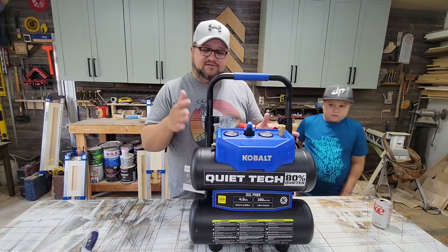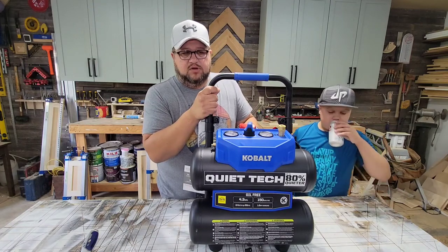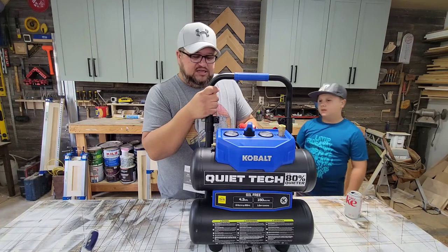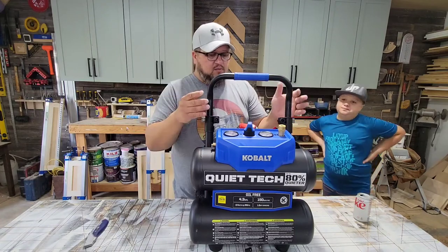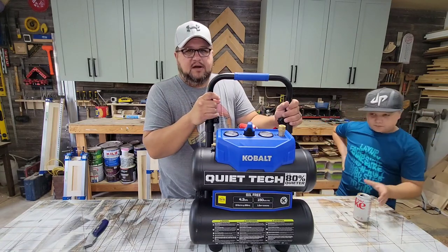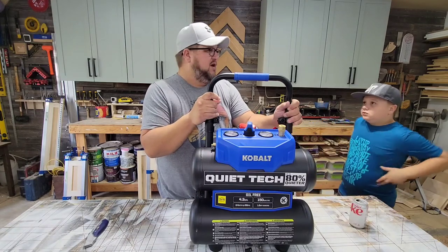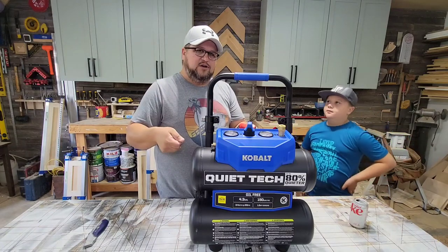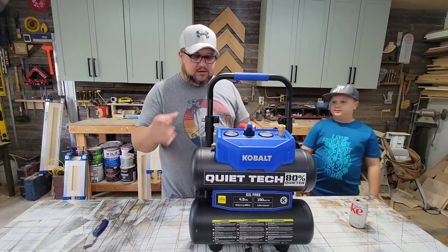I've never had one of these — I've had my eye on this style of air compressor for a while and was honestly looking at the ones from Harbor Freight. But we got a gift card to Lowe's and decided to go ahead and pick this up, because it covered almost all of the cost of it. We wanted something that was a little more portable because we're not completely battery powered on our nail guns. A lot of times I have the boys put the pancake air compressor on a little furniture dolly and they wheel it in wherever we need it, so this is going to be nice.